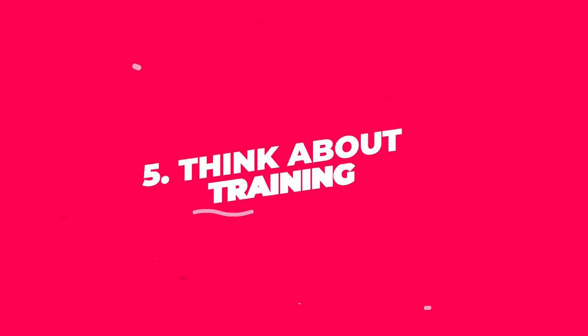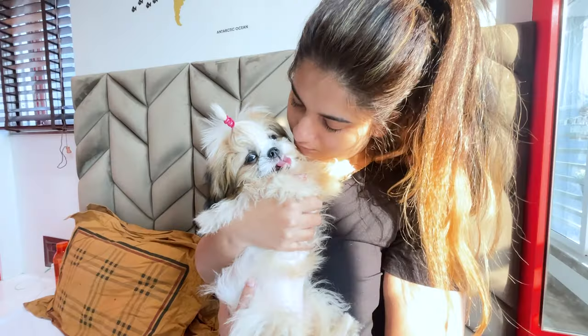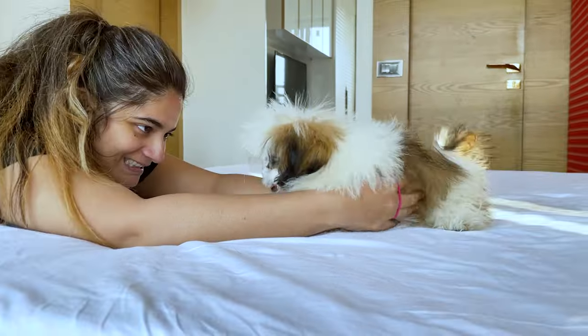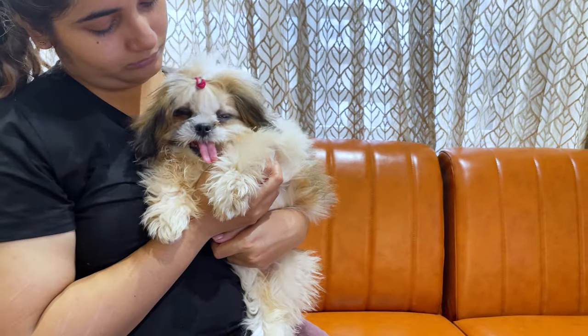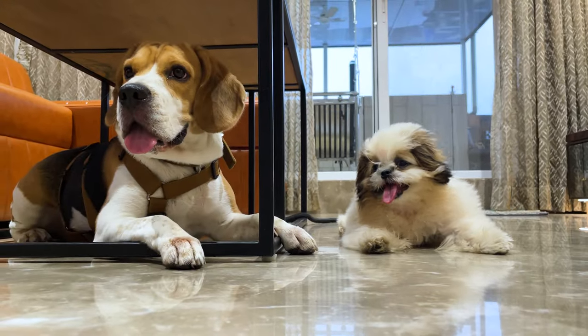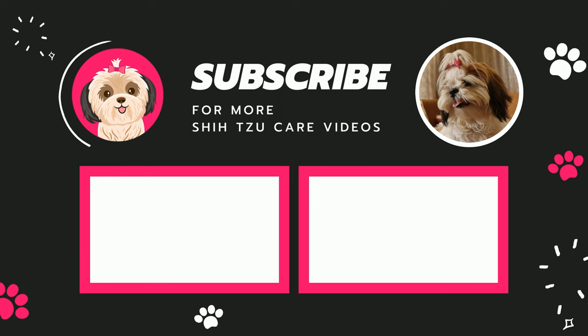Step 5: Think About Training. Training is mostly about helping your Shih Tzu understand what's expected of them and building a strong bond between you two. Shih Tzus are intelligent and usually eager to please, but they'll need your guidance to learn good behavior. Consider signing up for puppy classes — they can be a fun way to socialize your pup and learn training techniques at the same time. If classes aren't your thing, there are tons of videos on our channel about training and taking care of your Shih Tzu.